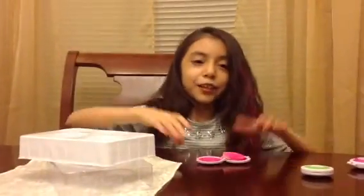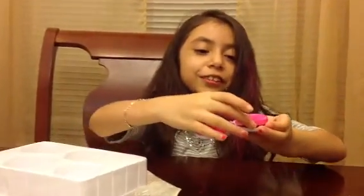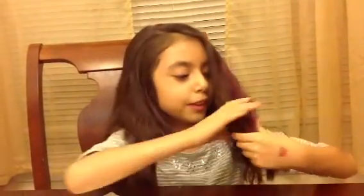Alright, this is how my hair turned out. I used the pink one, but it was really hard to do it, so this is how I left it. It's really good — you just have to keep doing it. Here's my hair.